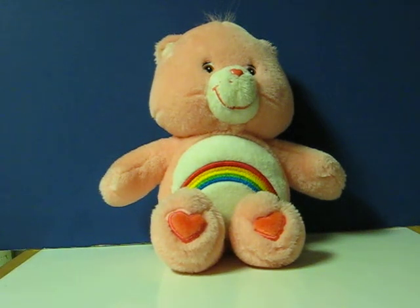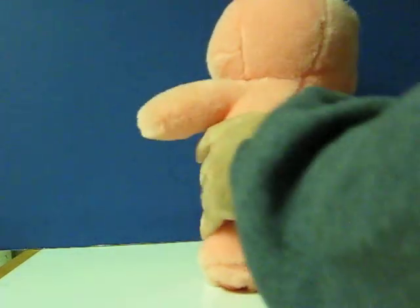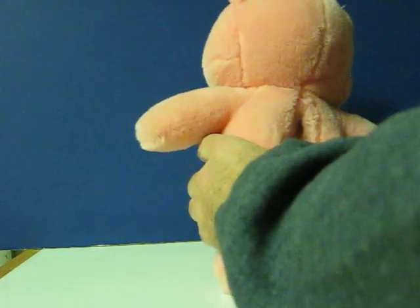This is a Care Bear's Talking Cheer Bear that's going up for sale, and this is just a quick demonstration video to show how she works. First, switch to the on position.